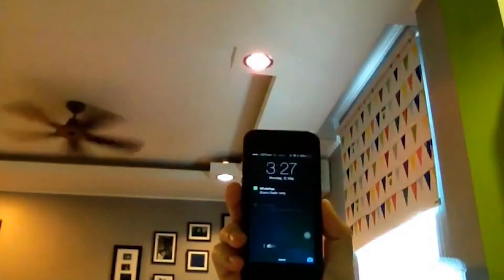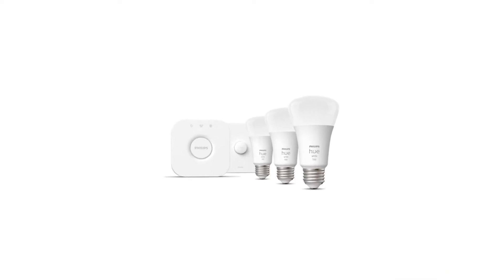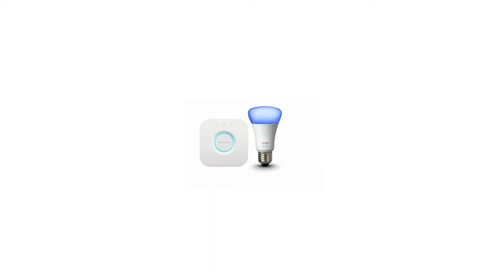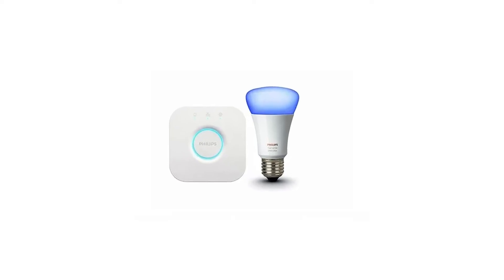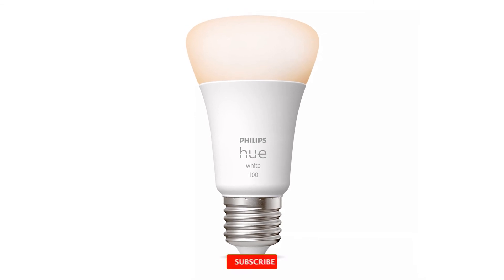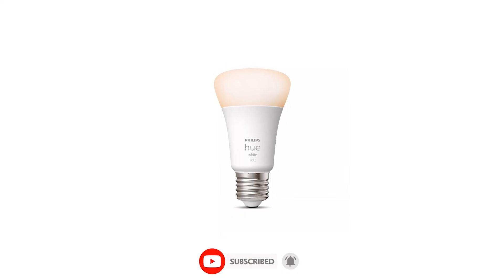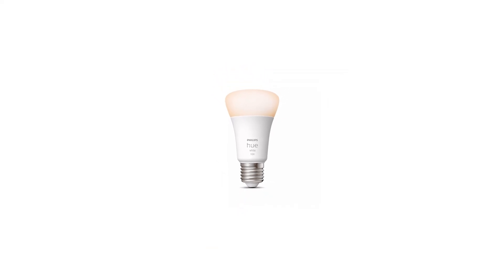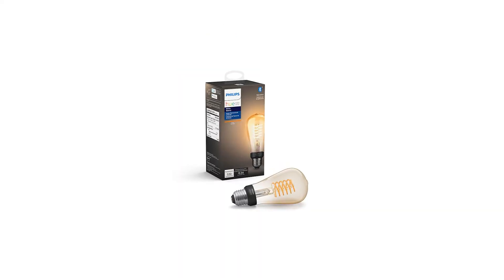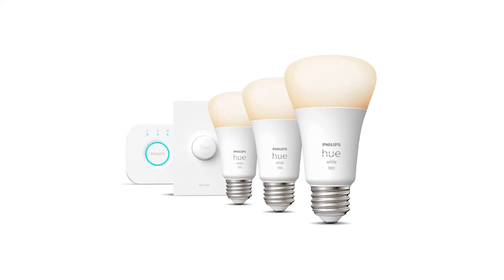Once it flashes, your Zigbee setup should be able to detect it. That's it for this video on how to reset your Philips Hue lights, bridge, and accessories. I hope this step-by-step guide made the whole process easier for you, whether you're troubleshooting or starting fresh. If you found this helpful, go ahead and give the video a thumbs up, and don't forget to subscribe for more simple tech tips like this. Got any questions, or did one of these methods work for you? Drop a comment below — I'd love to hear how it went. Thanks for watching, and I'll see you in the next one.